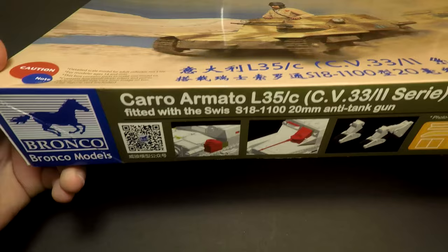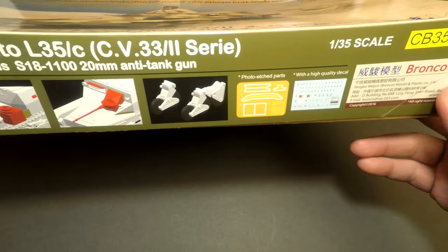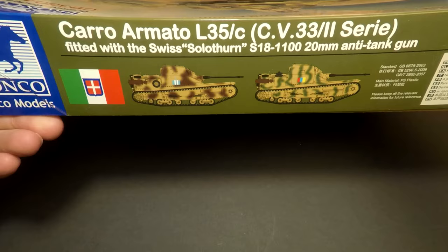Only two crewmen fit inside this vehicle. There are many variations and modifications of the L33 tankette that you can find in Bronco boxes. There are machine gun versions, flamethrower versions, and like this one — the anti-tank version.